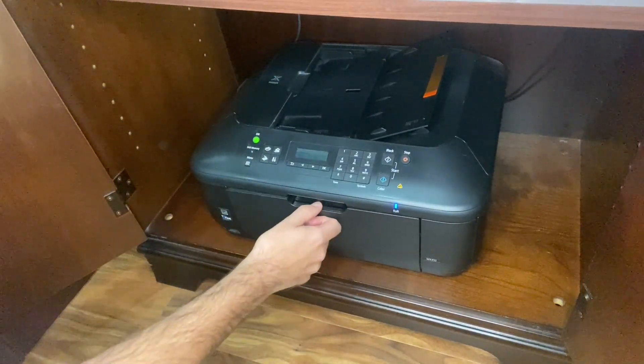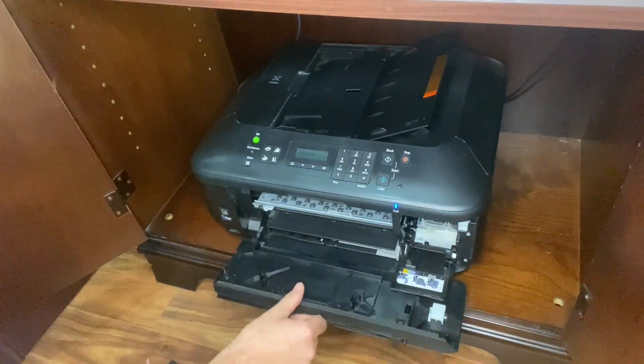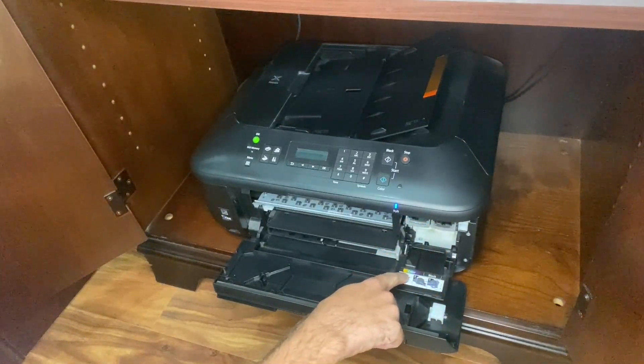So the first thing you're going to do is open up the door here and then open up this part here. And it should be similar in most Canon printers. And here's where we're gonna replace the ink. So as you can see here there's the color and there's the black.